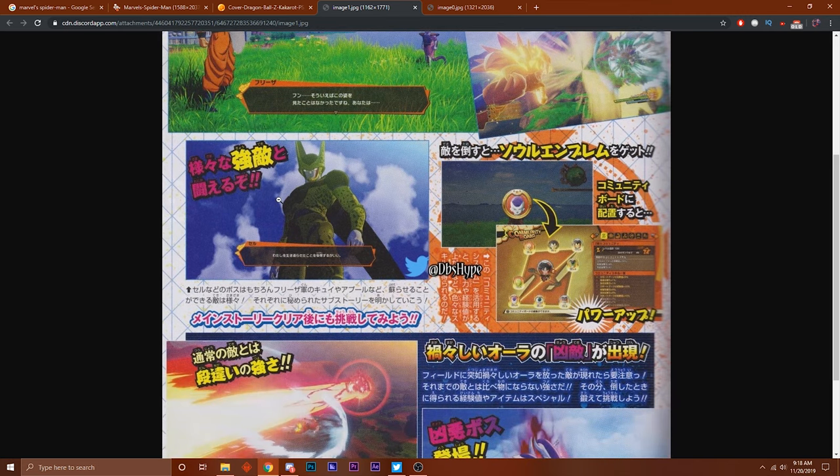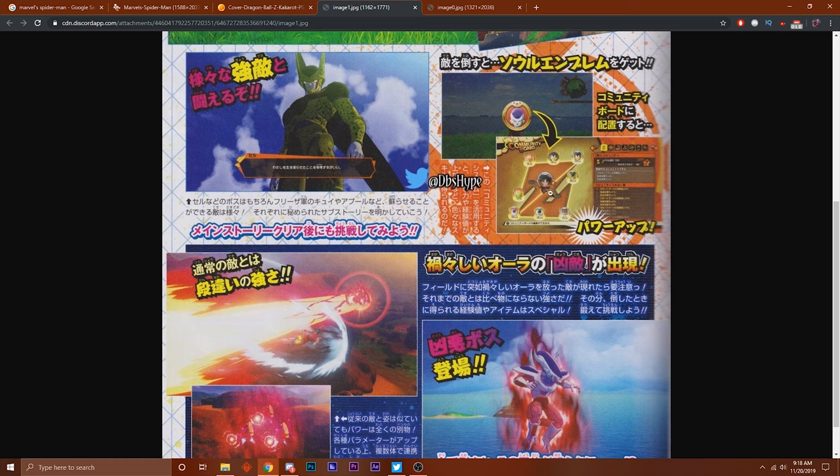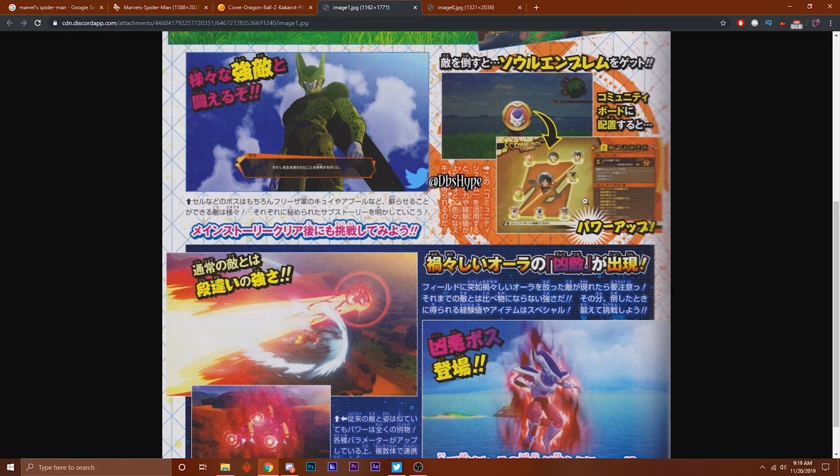They've got Cell up here, probably like the Cell Games arc scene, with the taste going on. Then another thing which is fairly new - we have the community board. I'm assuming this is like the community emblems and stuff that you can get from different people you fight throughout the game, that you can unlock and use for customization so you won't be generic like everybody else. You ain't got to be Goku all the time - you can be my guy. Is this King Cold? I think this is King Cold! You're gonna be in the game, yes sir!